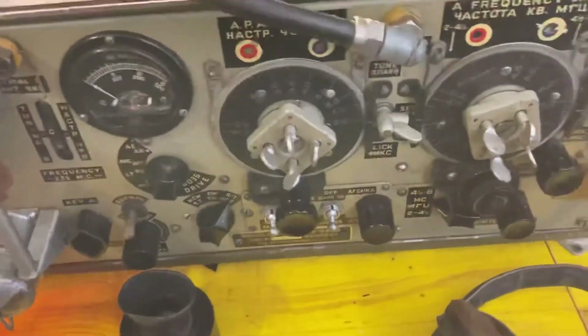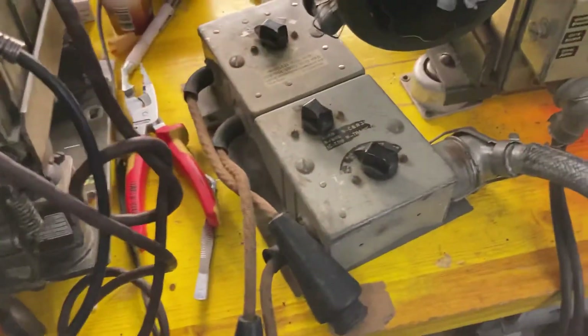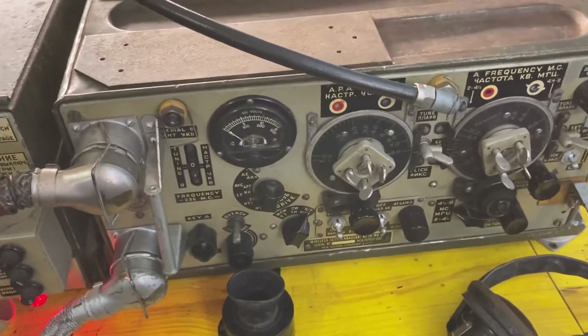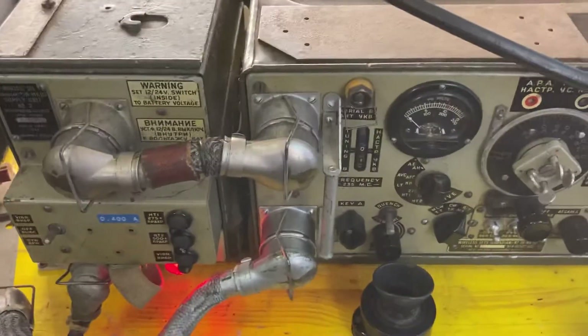It is working, no problem. It was this set in order to show you that the transmitter is working.